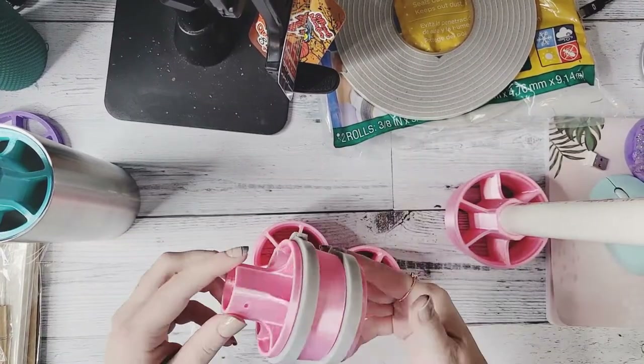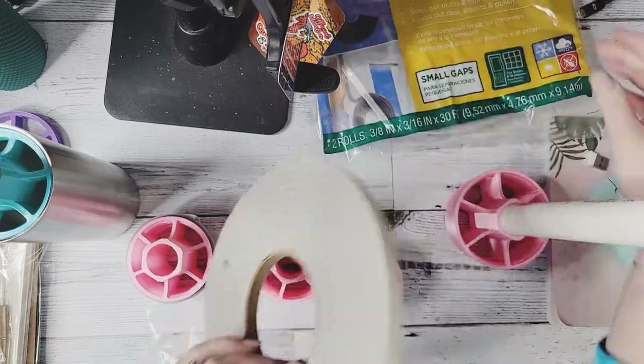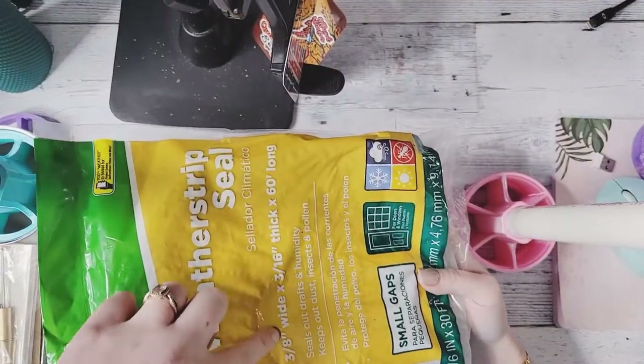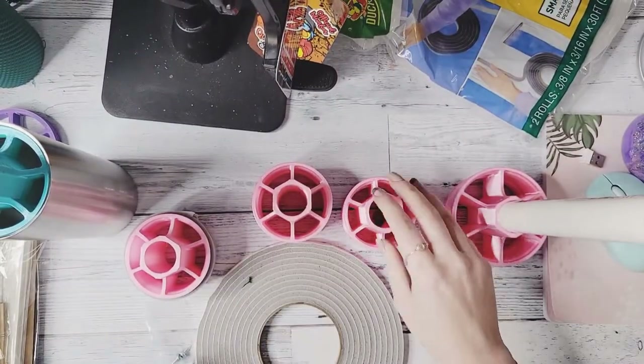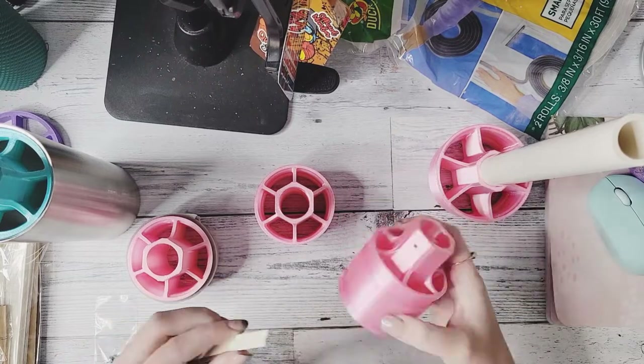Some of our cup chucks we do recommend using foam. I use the duck brand weather stripping. The foam is not included with our cup chucks, but you can easily purchase large rolls like this for two to three dollars at most hardware stores.